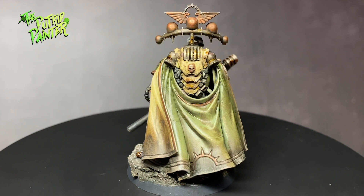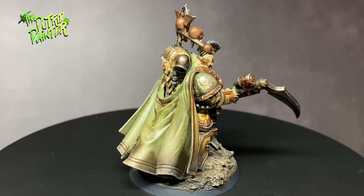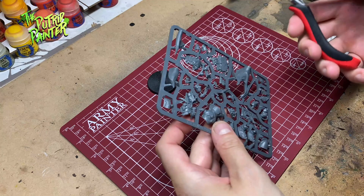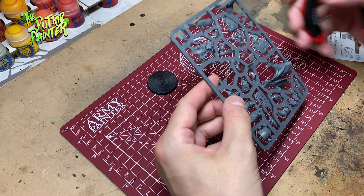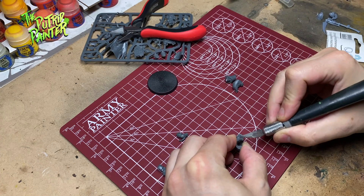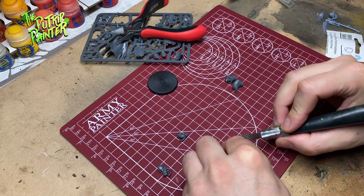I also decided to add some minor conversions to the model. Because my Death Guard will mainly use Mark III armor, the new Praetor from the Age of Darkness box will look a little bit weird amongst his soldiers. He's very elaborate and it's clearly Mark VI. With some minor conversions I'm going to try to make his armor look more like an artificial Mark III armor.